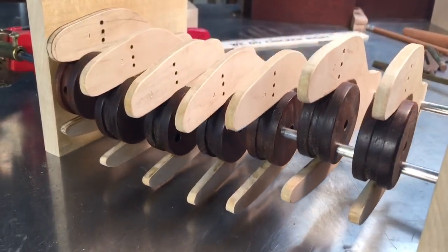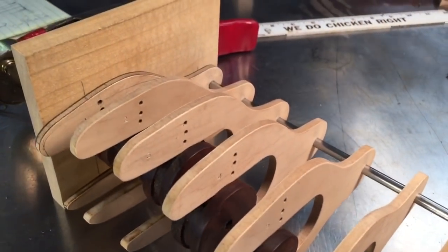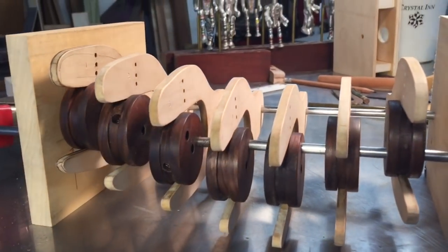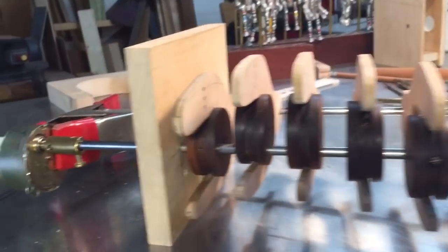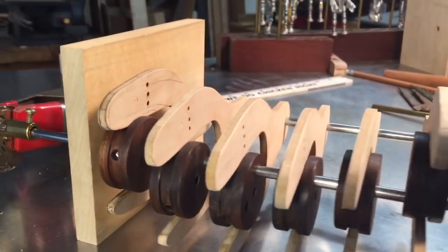The cams and cam followers are made. I've mocked it all up just to see how it works. I don't see any catches — it looks like it'll operate smoothly. I like my little synchronous motor here; it's giving me some pretty good action.